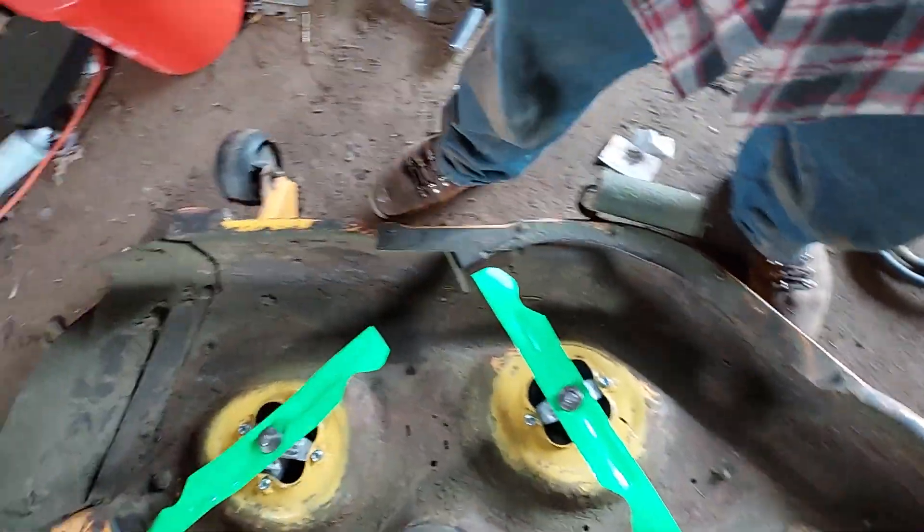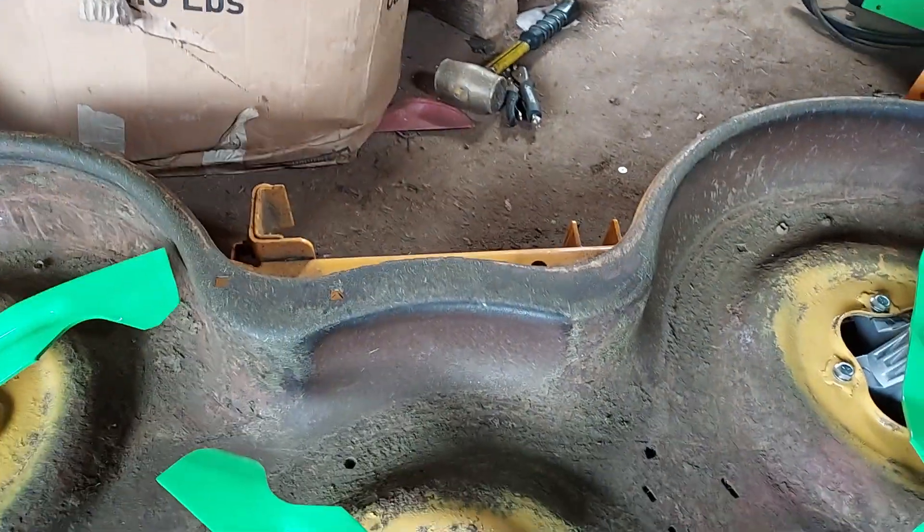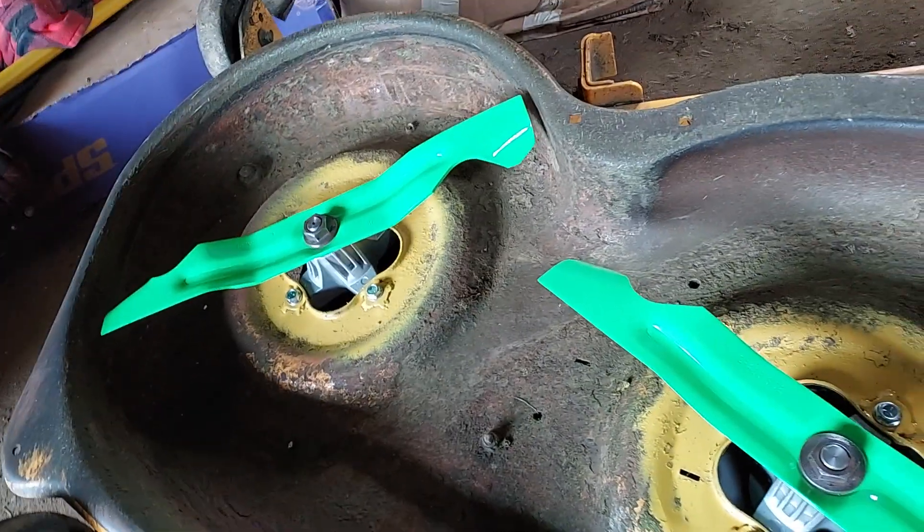For the most part I think it came out good. The aftermarket blades — you can't really tell in this light — but they are like a fluorescent green, very odd color.